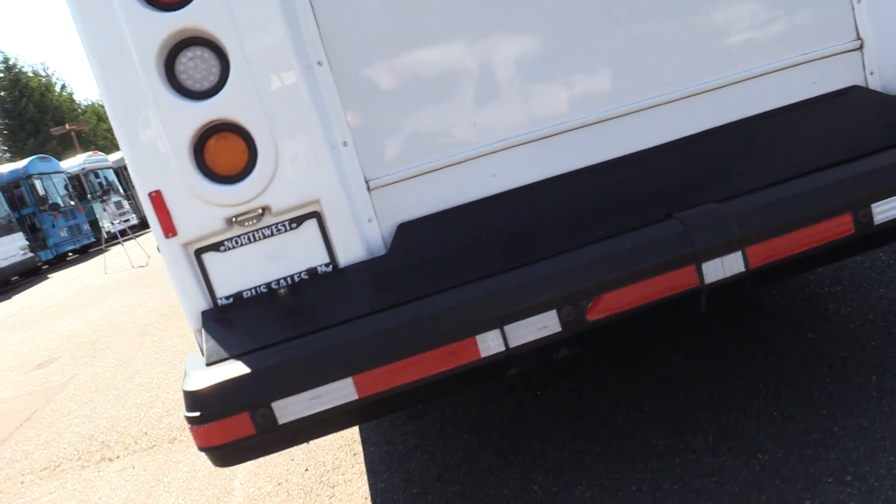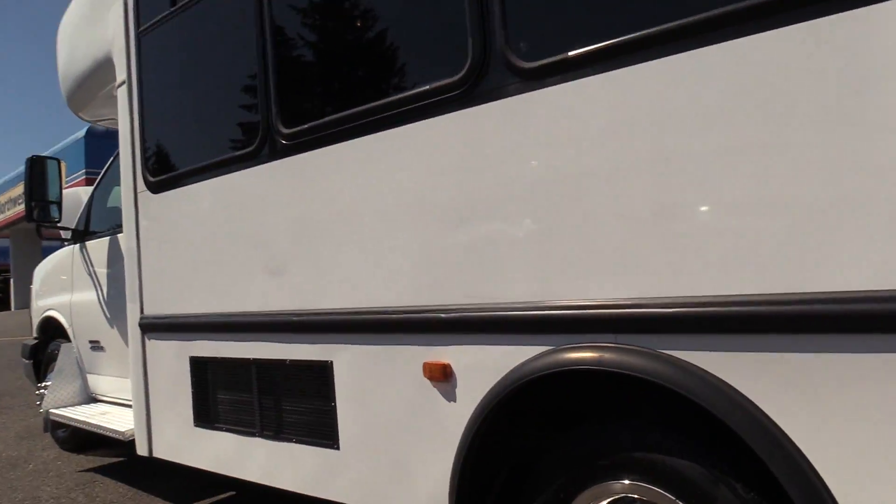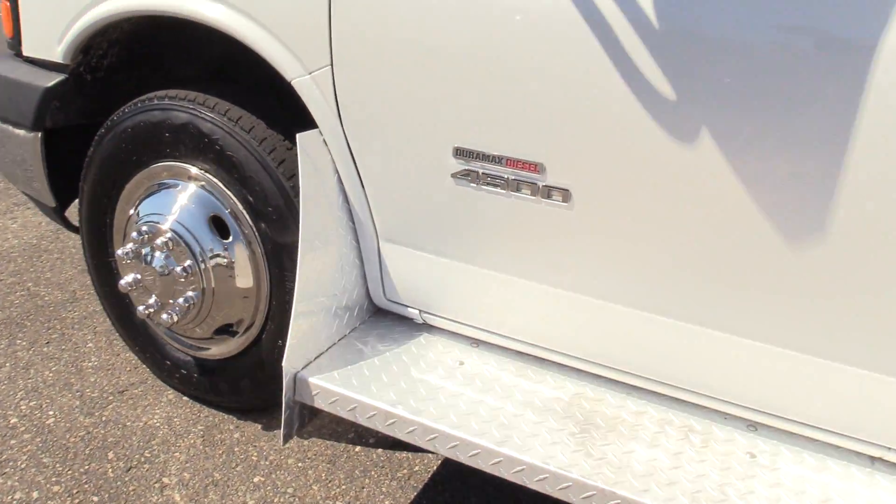I apologize, it looks like my mic died there, but we're all good. Coming around here, we'll show you the side of the bus. And last but not least, we have a driver's side running board — that's for one extra step getting on into the bus.